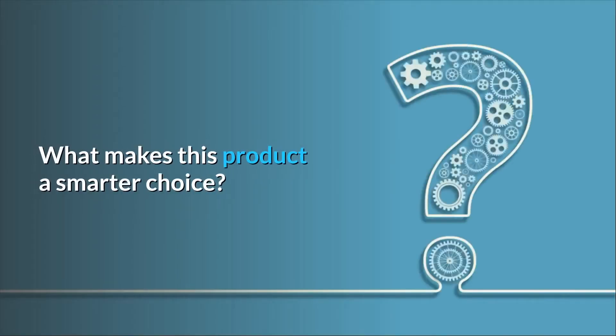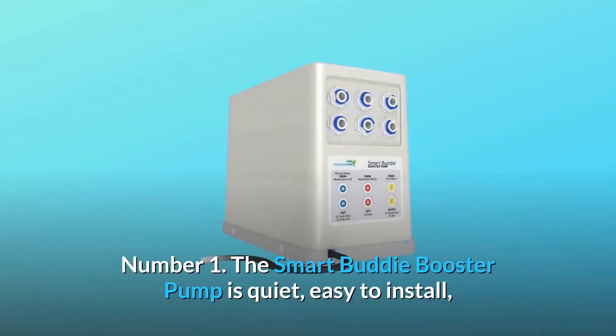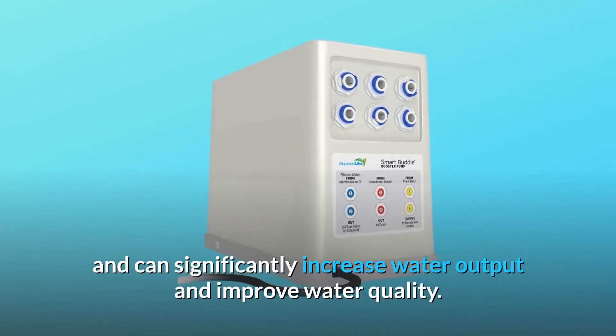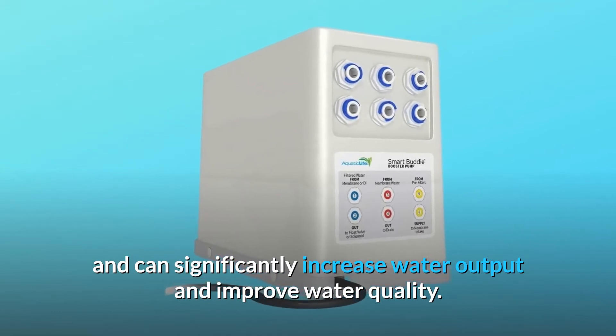What makes this product a smarter choice? Number 1: The Smart Buddy booster pump is quiet, easy to install, and can significantly increase water output and improve water quality.